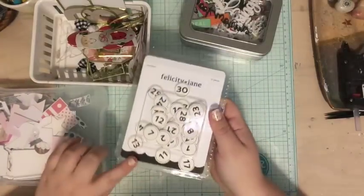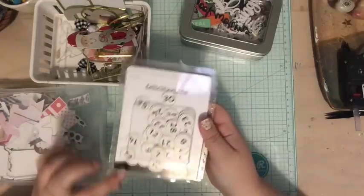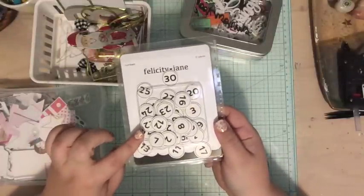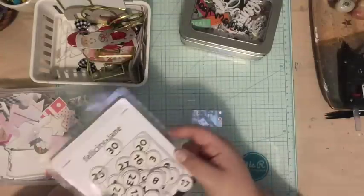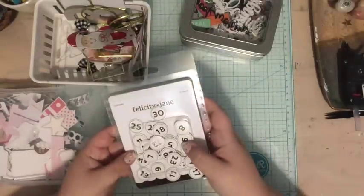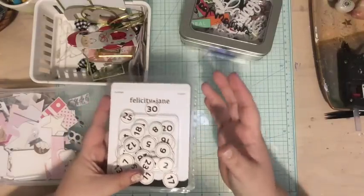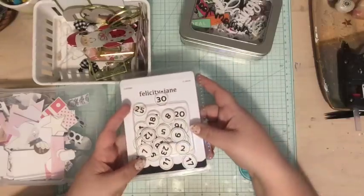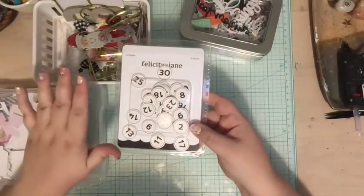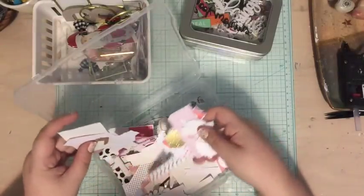For numbers this year I decided to go consistent. Last year I did tags that were all different, and I realized I like the idea of having the same numbers so they're easy to find. I'm going to use these ones from the Felicity Jane Hello Christmas kit — they're just white on chipboard, and I can do different things with them but they'll all look the same. One thing I really love is that they're small, so they don't take up a ton of space the way last year's full-sized mixed media tags did.